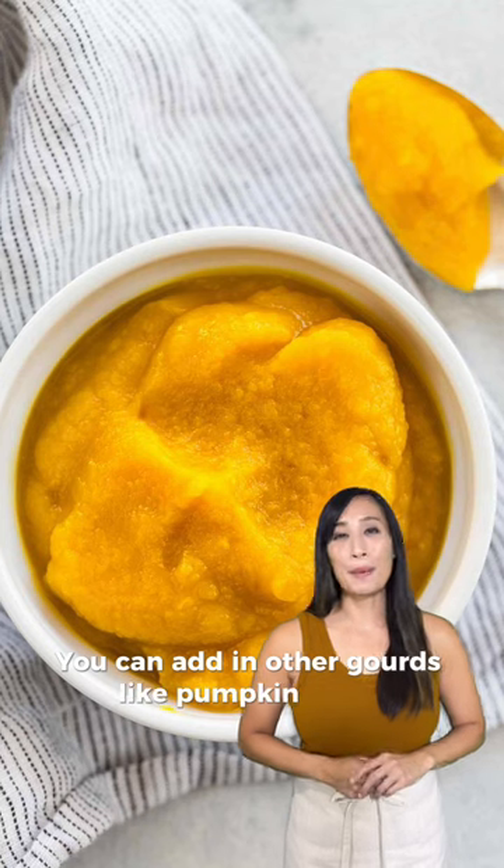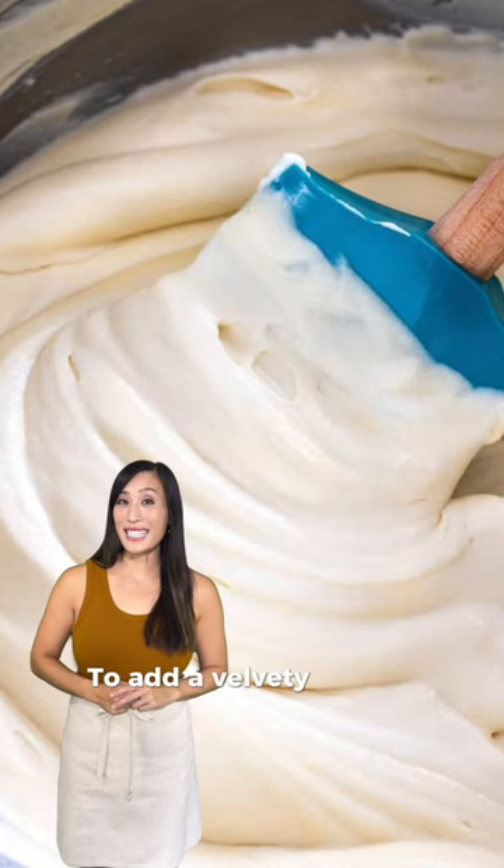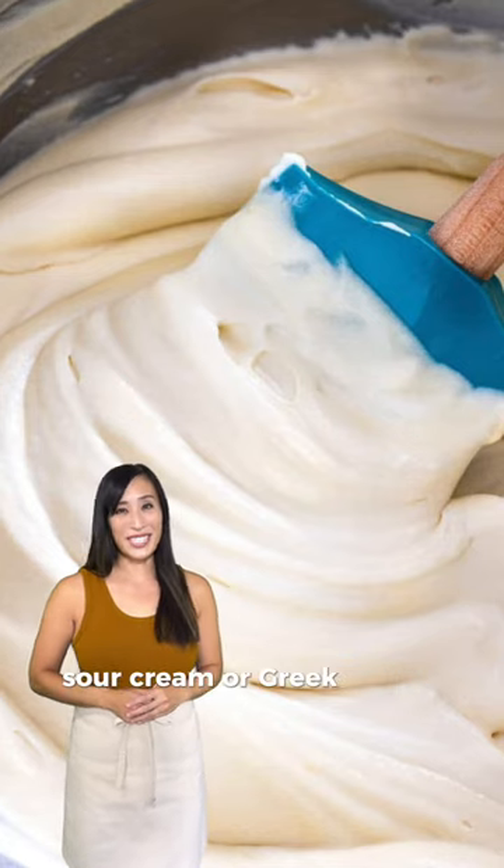You can add in other gourds like pumpkin puree, acorn squash, or kabocha. To add a velvety texture, stir in some heavy cream, coconut milk, sour cream, or Greek yogurt.